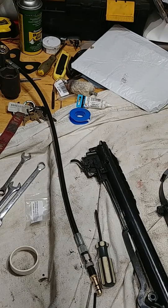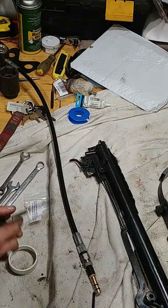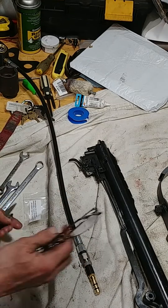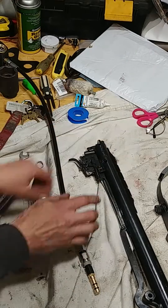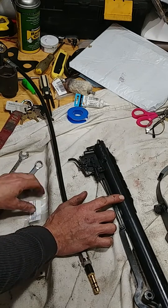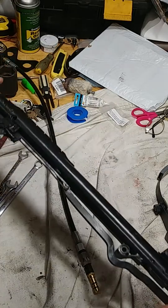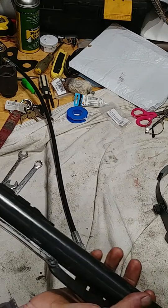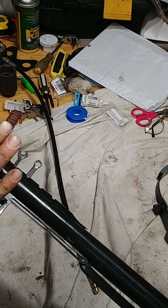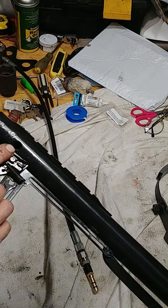This is the Hatsan 125 Sniper .25 cal. This is actually what I've been waiting for — to figure out how easy or difficult it is to adjust and check the pressure in the vortex gas ram. I've tuned springers, no big deal, but not a gas ram. I've found that the Hatsan vortex is adjustable. This is the fill tube here. I'm not sure if I can do it with the gas ram installed, but I'm gonna try.